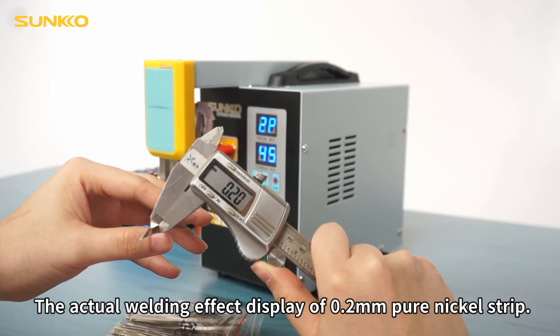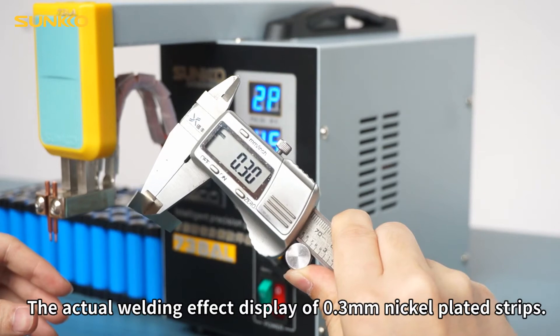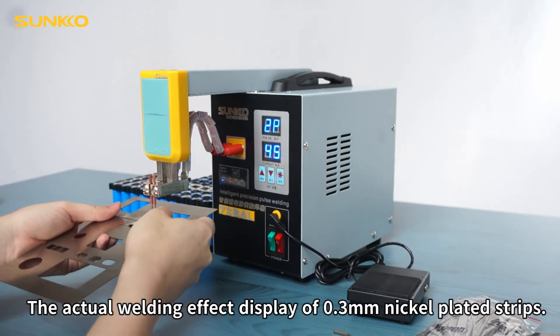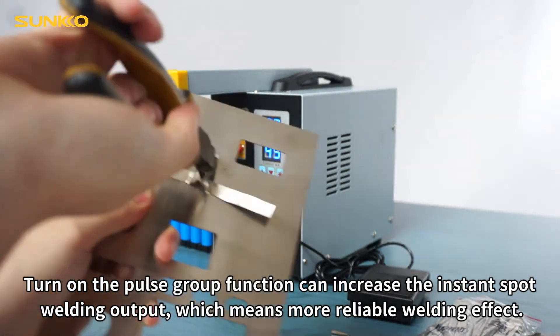The actual welding effect display of 0.2 mm pure nickel strip. Turning on the pulse group function can increase the instant spot welding output, which means a more reliable welding effect.